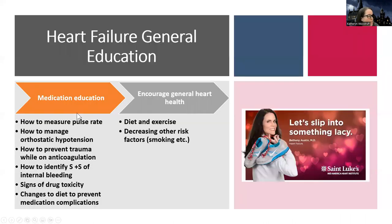General education we want to give these patients: how to measure their pulse rate, because they may be on digoxin or beta blockers. They're going to need to know how to manage orthostatic hypotension, like changing positions slowly. If they are on anticoagulants — remember, the only two people that need anticoagulants are those with AFib or those with a very low ejection fraction, like less than 20% — they need to know how to identify signs and symptoms of internal bleeding. Even if they're not on anticoagulants, they're probably on antiplatelet. Also cover drug toxicity, specifically around digoxin.